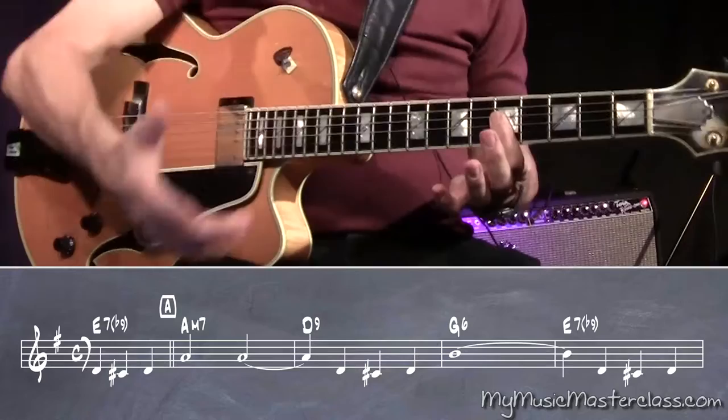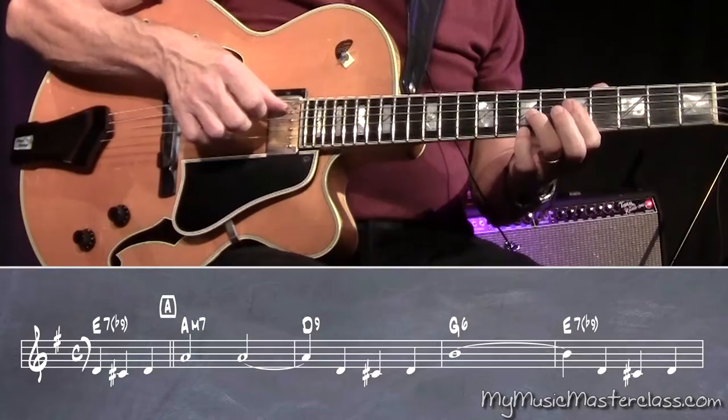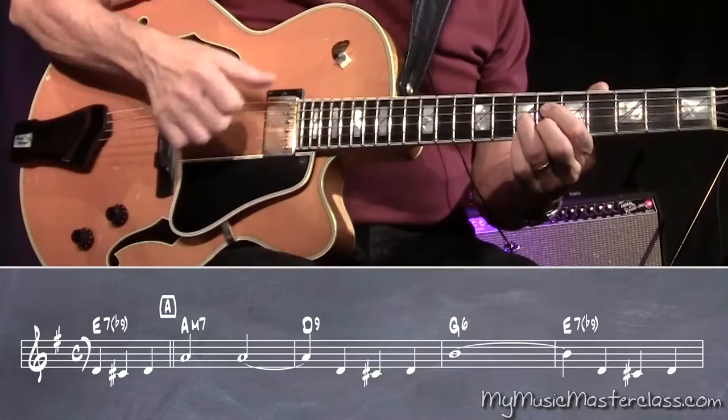Now, if I'm playing solo guitar, I'm going to play that root on the bottom. In this style of playing, a little can go a very long way in terms of giving the ear the harmonic picture. There's the G6. There's the E7b9, which is a diminished chord substitute. Bar 21 is a Bm7b5, and we've seen this voicing before, with the root.